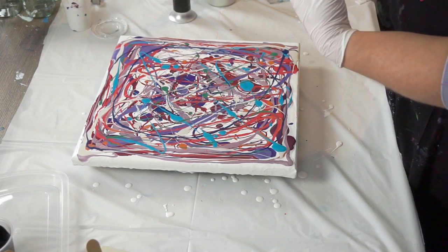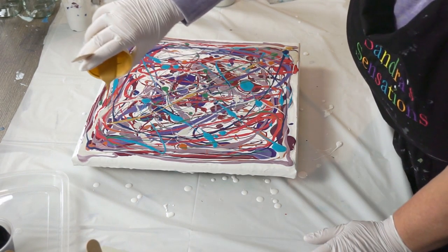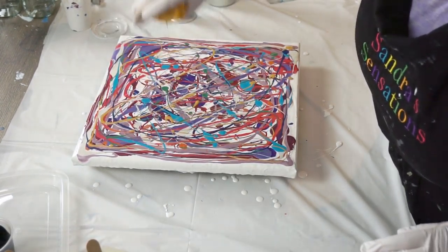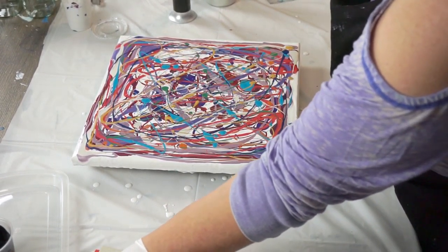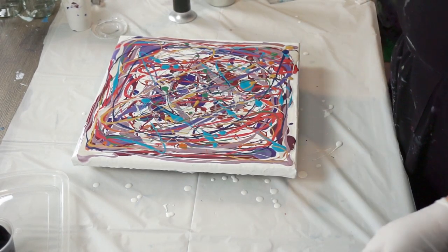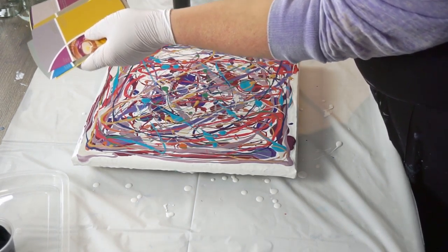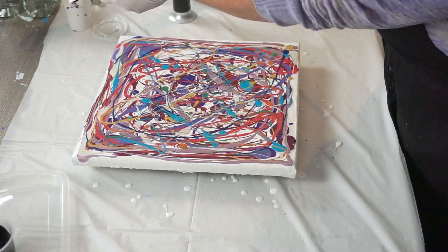I've got Arteza's oxide yellow — it doesn't look attractive in the container but it's actually quite pretty when it dries, kind of a brownish yellow. Okay, now I've got all my colors mixed down. You know, at paint stores they always have those recommended color cards — I always grab some because sometimes I get stuck on what colors to put together, and I also use them cut up for swiping. They're just like a playing card — perfect for swiping.